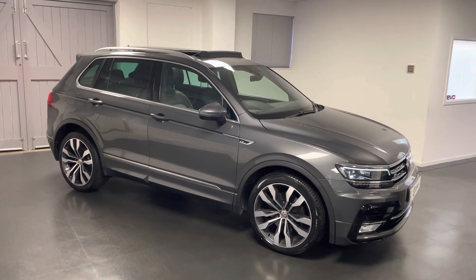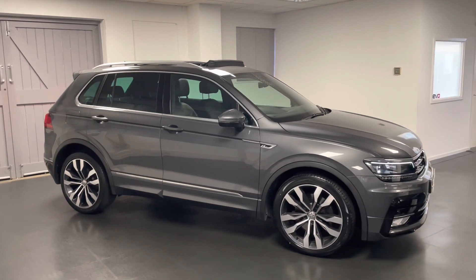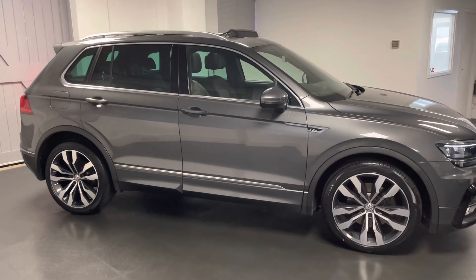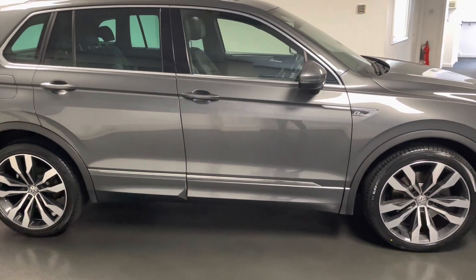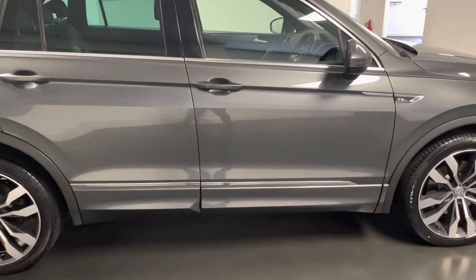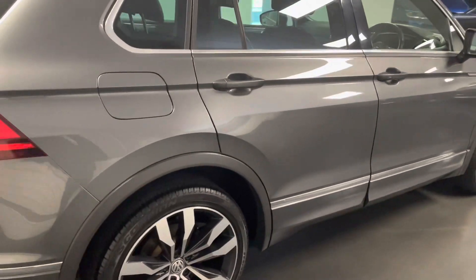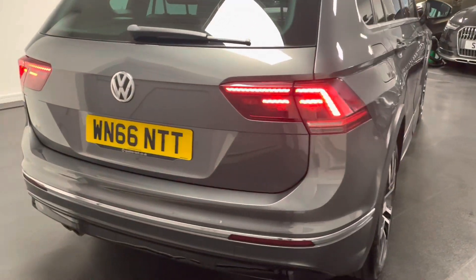Hello and welcome to another video from Quattro Tech Cars. In this video we're taking a look at this 2016 Tiguan — the 2 litre diesel 190 PS edition driven through a 7-speed DSG transmission. This car has had two owners from new and it's finished in the indium metallic grey.